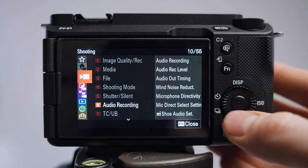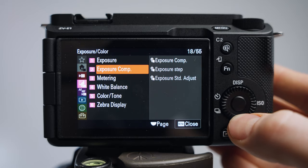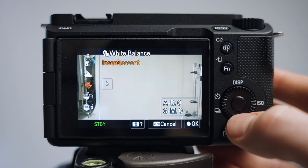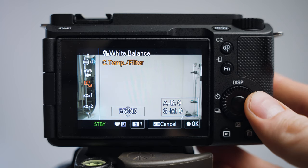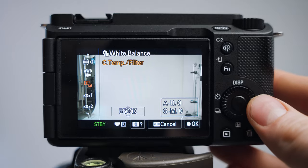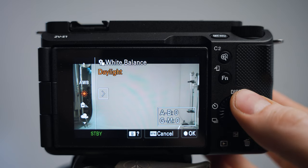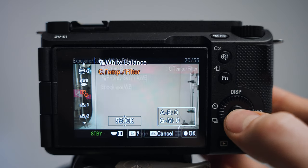Next, navigate to the Exposure Color tab and find White Balance. I personally like to set my white balance manually because it changes so much depending on the scene. I go to the color temp filter and set it to 5500, which is normal daylight, then adjust it according to the scene. If that feels intimidating, feel free to use the daylight, shade, or cloudy presets, or simply use auto white balance.